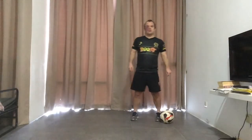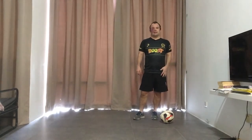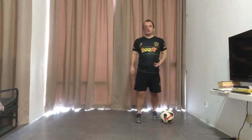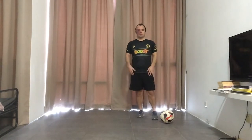Hi guys, welcome to another Little League Daily Skills, brought to you by Boost Juice. Coach Simon here, and today I'm going to show you just a little skill — ball manipulation using the sole of your foot.